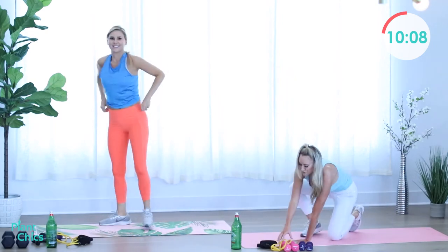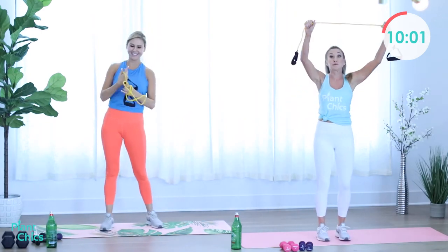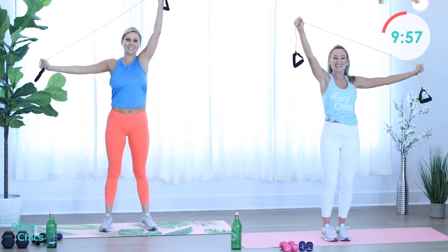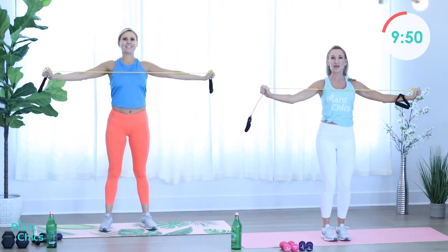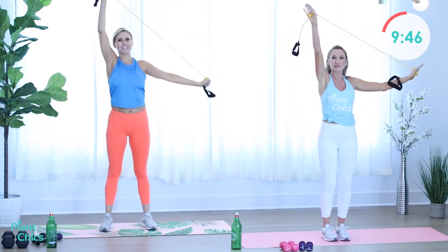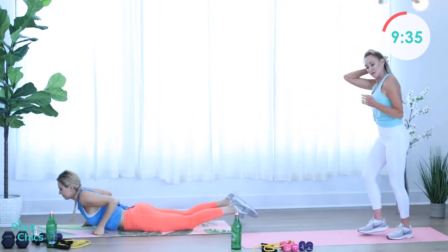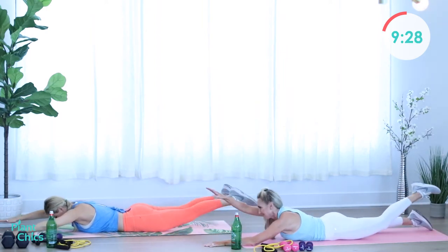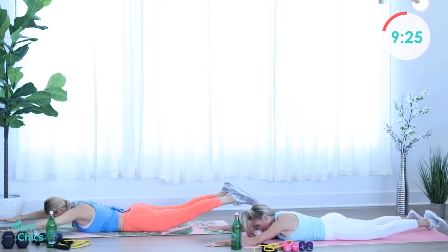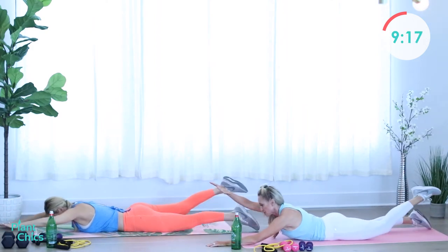Stand it up, grab your bands for the lat pulldown. Begin. We are almost there — working that back, making it nice and sexy. We can wear those backless shirts! Sexy back muscles. Rest. Take it down to the swimmers. Opposite arm and leg. Core is tight, neck is relaxed — not looking up too much or down too much. Rest. All right, here's our 40 second break. Ladies, we have one more Tabata cycle.